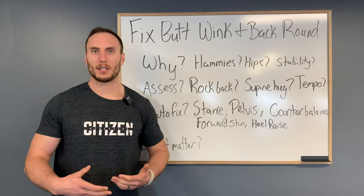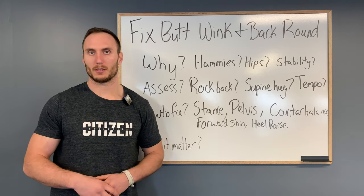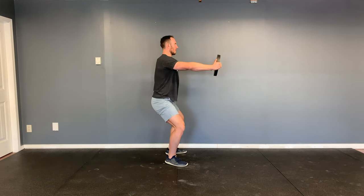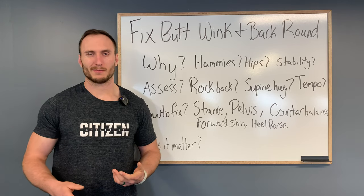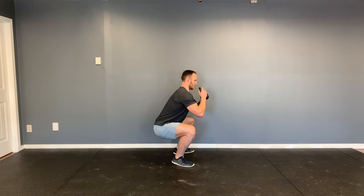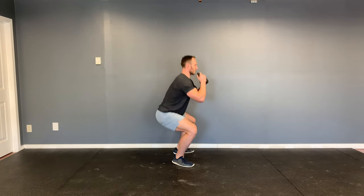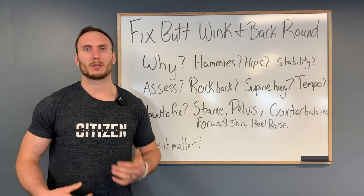The next option is a counterbalance. Hold out a weight in front — a 10 or 25 pound plate — and squat down in your normal stance. For a lot of people this cleans it up noticeably. One possibility is it helps you stay upright while sitting down and back, if you can't maintain a high forward shin angle. This is why goblet squats and front squats are often more successful — that anterior weight provides a counterbalance. If this is you, it might be beneficial to spend a few weeks to a few months working on goblet squats and front squats.